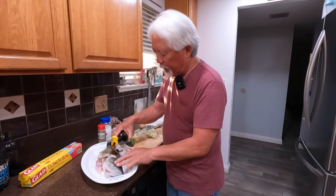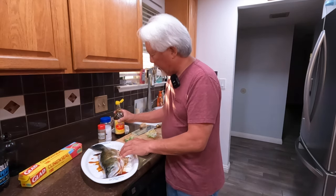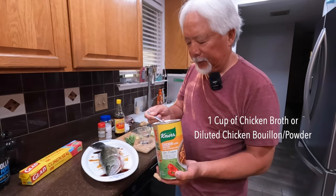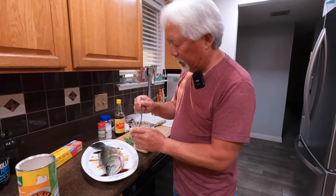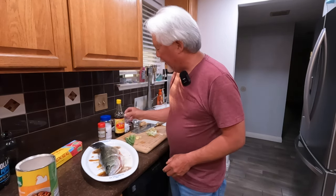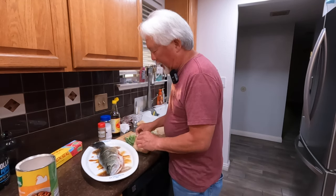I take the light soy and pour a little over the fish and on the inside, just a light covering. Another key ingredient is a bouillon — like a chicken broth. I take about a teaspoon with about a cup of water and pour it in the bottom of the plate. Then I put a little more soy on it and if you want, you can put a slice down into the fish.